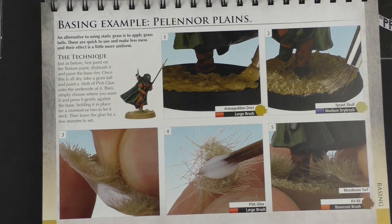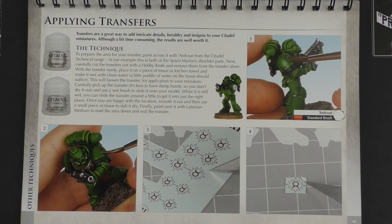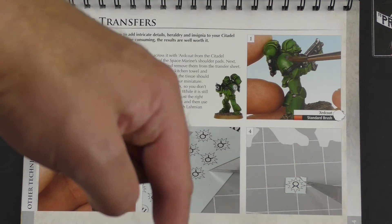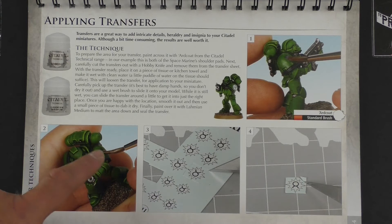Something I touched on in my review of the Hanes model building manual — which I'll link below — was a really cool section on applying decals and transfers. Check out what Hanes say about that; their instructions were pretty detailed. And this book looks pretty detailed as well: showing you how to prepare the surface of the miniature, how to prepare the actual transfer itself, how to apply it, and how to make sure it's protected. So that's really nice.